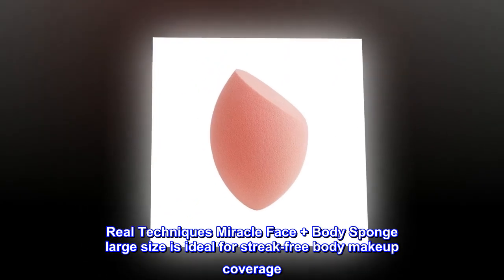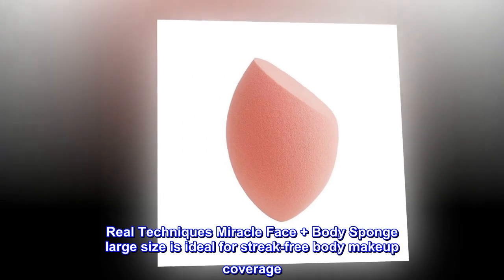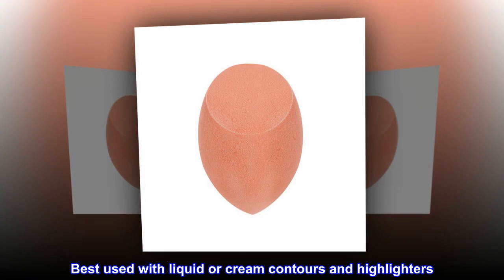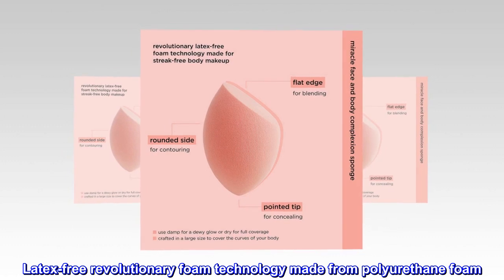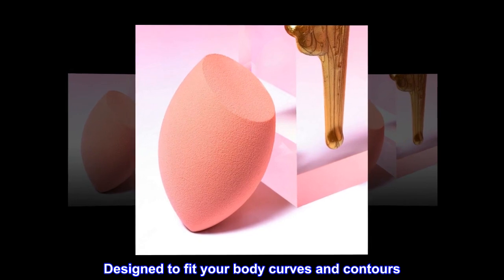Real Techniques Miracle Face Plus Body Sponge Large Size is ideal for streak-free body makeup coverage. Achieve perfect skin all over with the Miracle Body Complexion Sponge. Best used with liquid or cream contours and highlighters. Latex-free revolutionary foam technology made from polyurethane foam, designed to fit your body curves and contours.